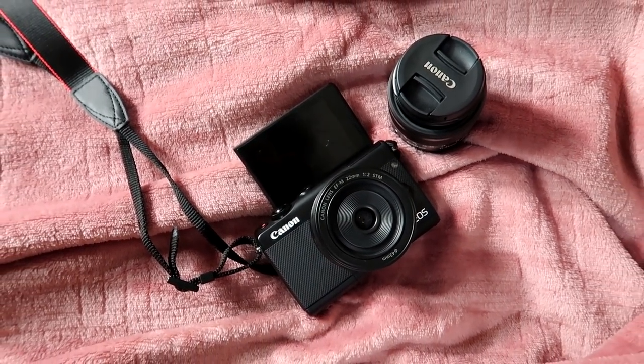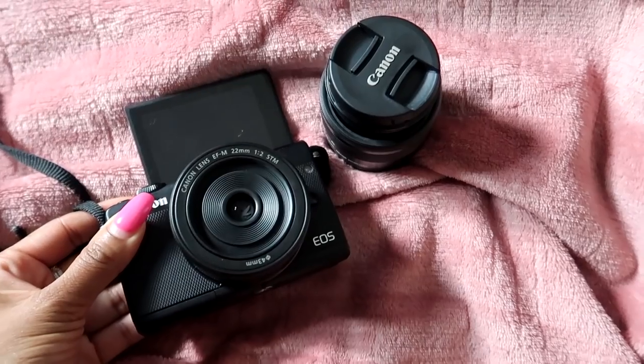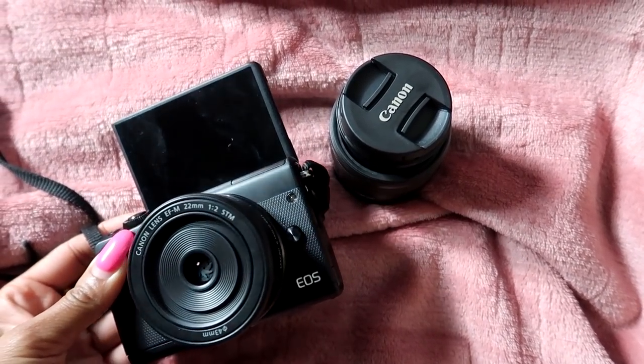This is amazing. I feel super, super blessed. They sent me over the Canon EOS M100. I was able to test it out, I was able to try it, and I gotta say that I really, really, really like this camera. And I'm gonna let you guys know why.